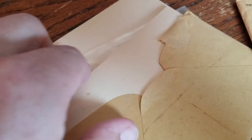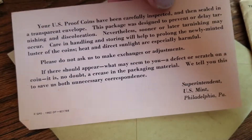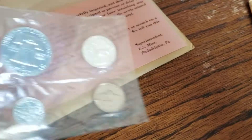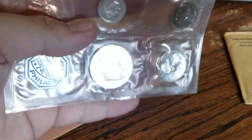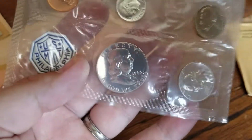Here's a 1963. Again, we have a little piece of paper from the mint — it's been carefully inspected and then sealed. These sets are not that expensive; you can get them pretty cheap. And what am I personally doing? I'm looking for some cameos. So let's take a look at the 1963.